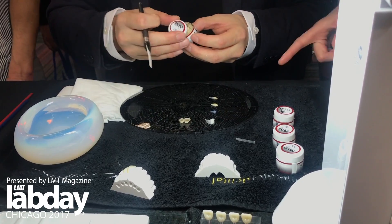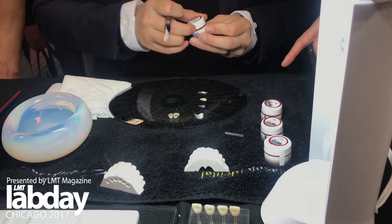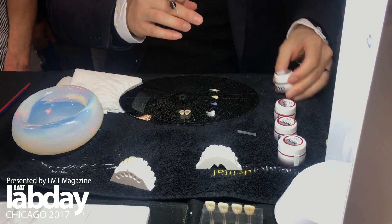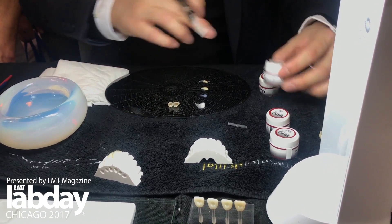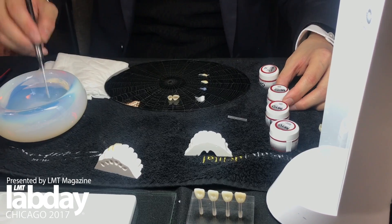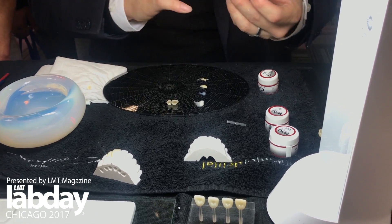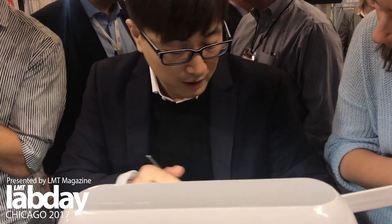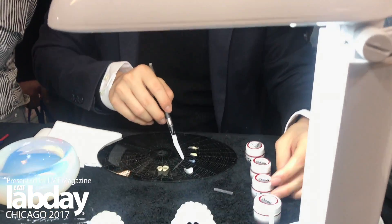So those are translucent? This is halo material for young. Spring halo is for young. And this is a trans material. It adds color but it doesn't manipulate value at all. So those are translucent? Yeah. Translucent blue — we're going to use that one.